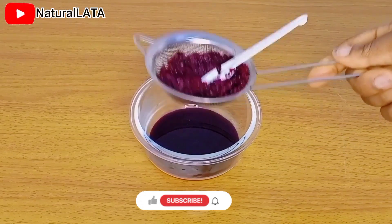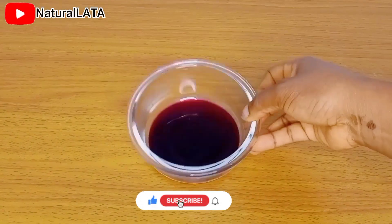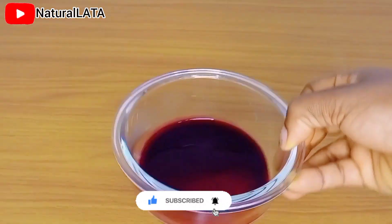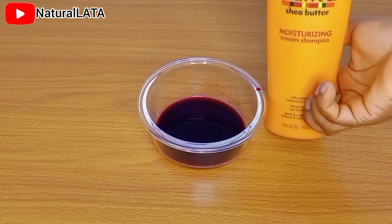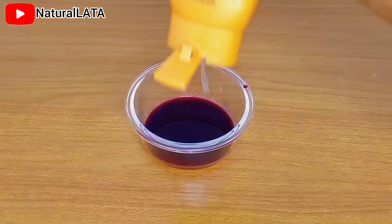I'm going to go ahead and add the remaining ingredients for this treatment. Do well to watch this video to the end, leave your comments in the comment section, and please make sure you subscribe to the channel. Don't forget to like this video because it helps YouTube push the video out to people who are looking for similar content.